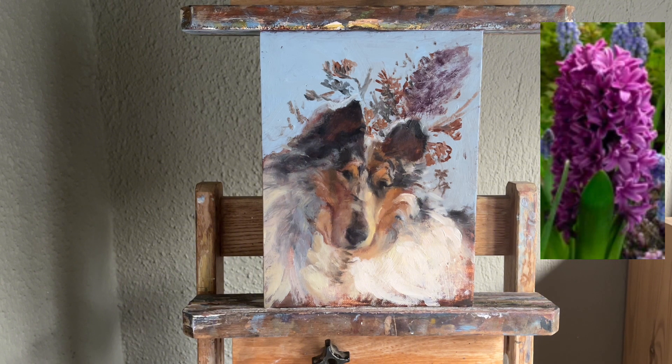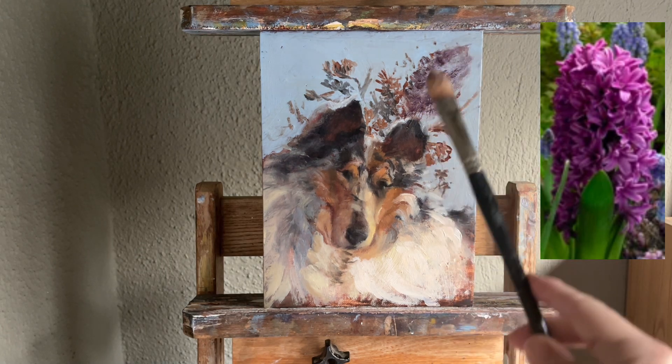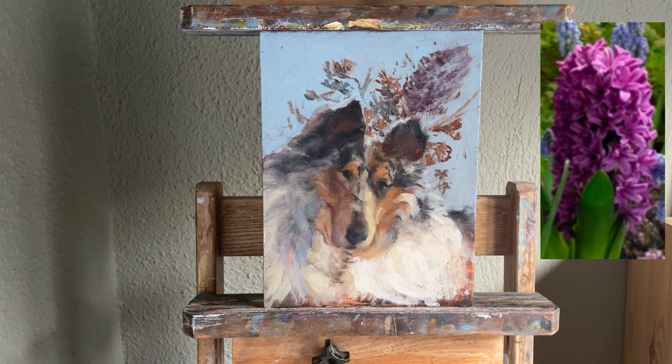Looking at the reference photo, I'm squinting down and looking at the darks. I'm going to mix up my ultramarine blue and quinacridone for a dark. If you add a little bit of lemon yellow, I'm keeping everything cool — it will just dull it down a little bit because of the complementary color you're adding.